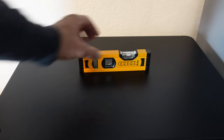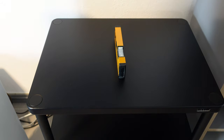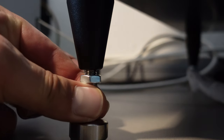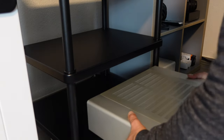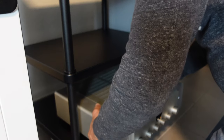The final step is to make sure that everything is level. Make sure to do this after you place the rack in its final position, but before you put your gear in. The spikes are height adjustable, so you can easily counter a slightly uneven floor and get everything level in no time. Now just carefully place all your devices inside and enjoy the music.